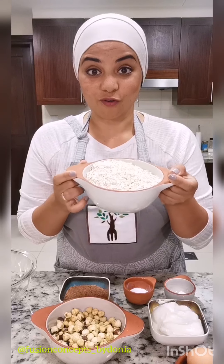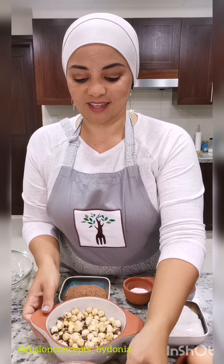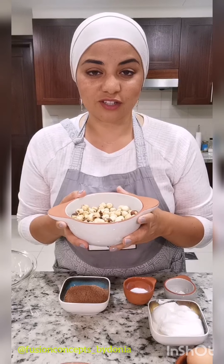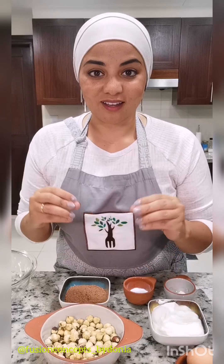I have two cups of ready-rolled or steel-cut oats — I use Quaker — and two cups of roasted hazelnuts. I've roasted these in the oven at 150 degrees Celsius or around 300 degrees Fahrenheit for about 10 minutes. We're going to get these mixed together and blended in the blender into a very fine flour.